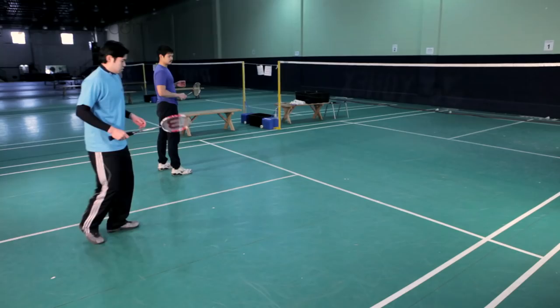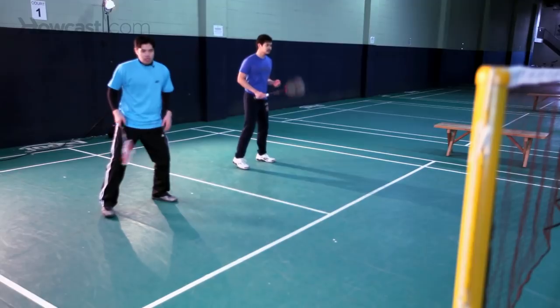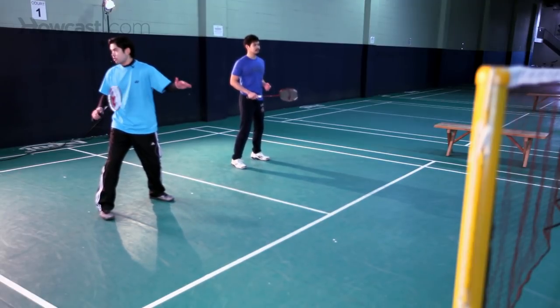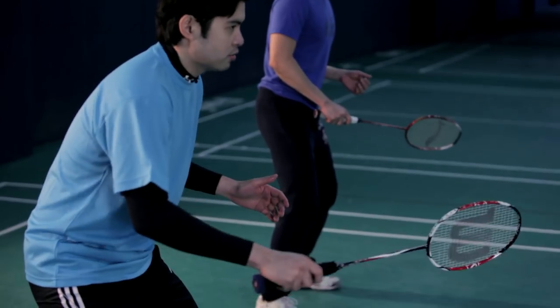In terms of the doubles game, you and your partner have two basic formations. You can have a defensive formation in which both you and your partner are expecting to receive a smash from your opponent. Basically, you're both crouching low with your knees bent, ready to return a smash from your opponent.